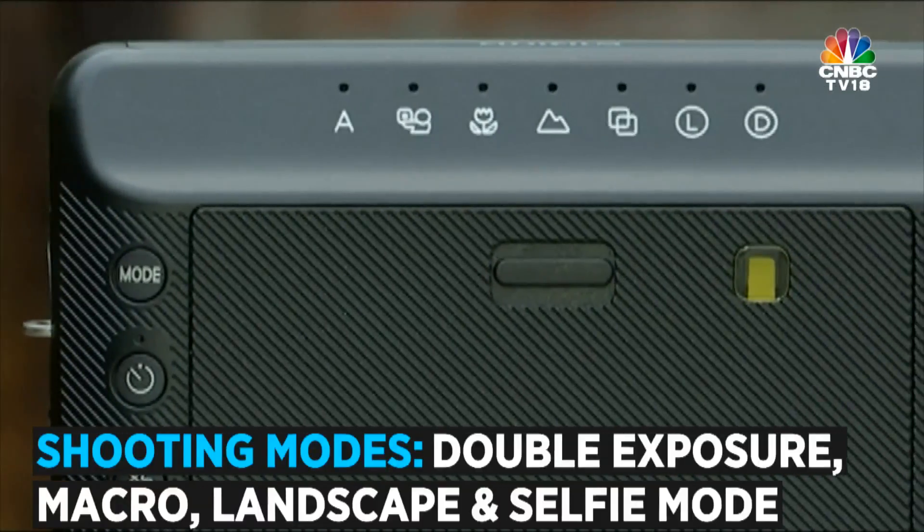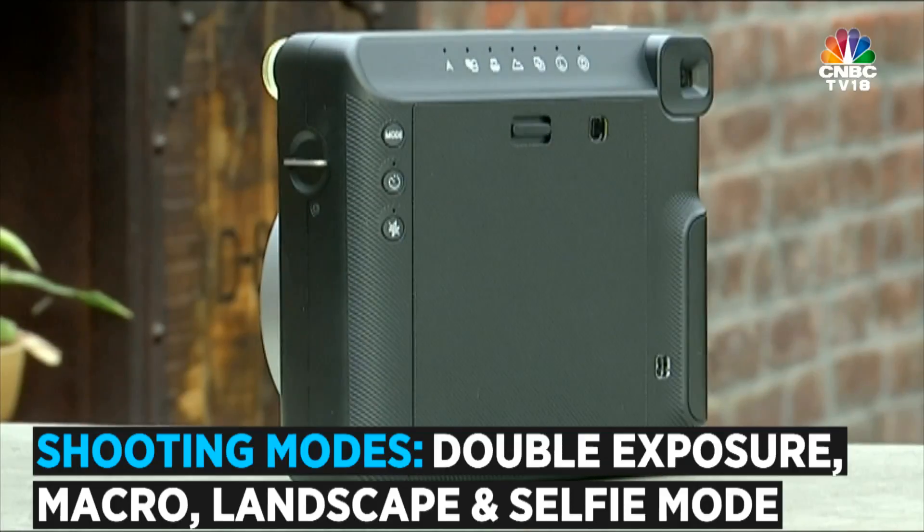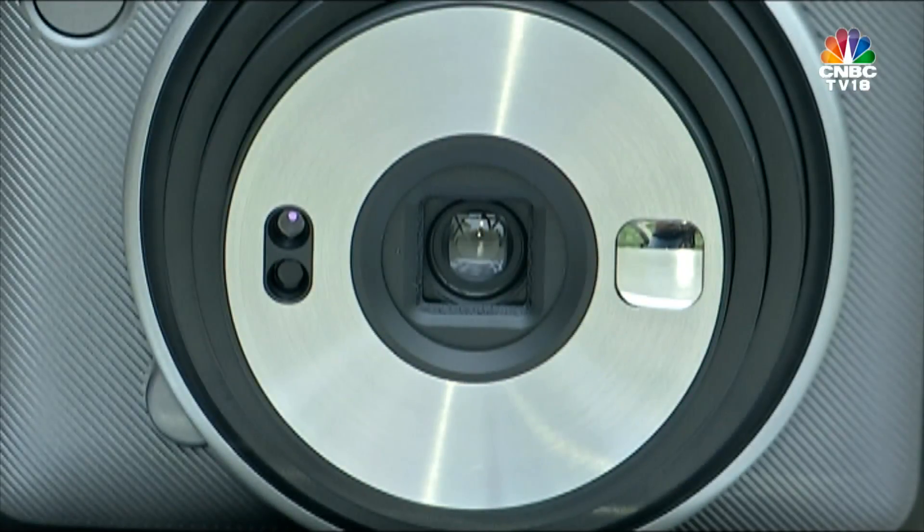In terms of functionality, it packs in shooting modes like double exposure, macro mode, landscape mode, and even selfie mode. For this, the company has included a tiny mirror on the front of the camera.